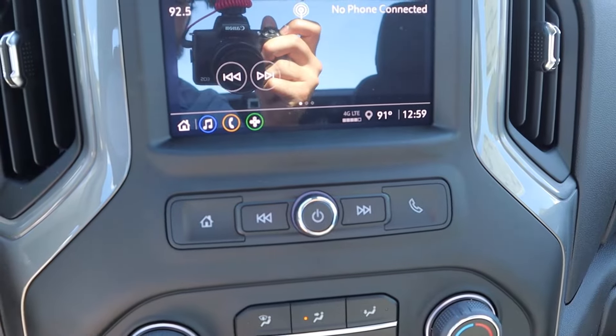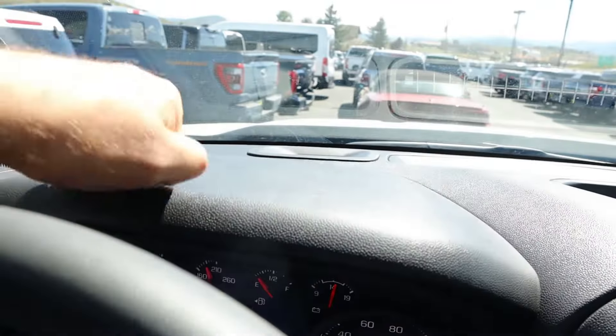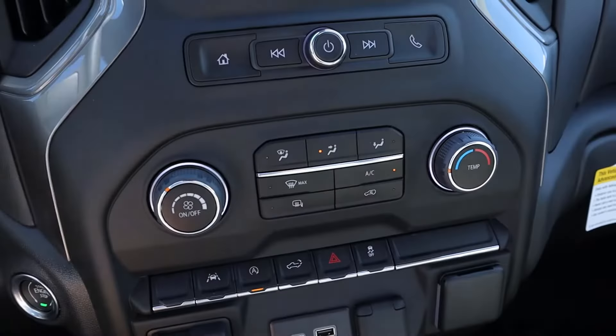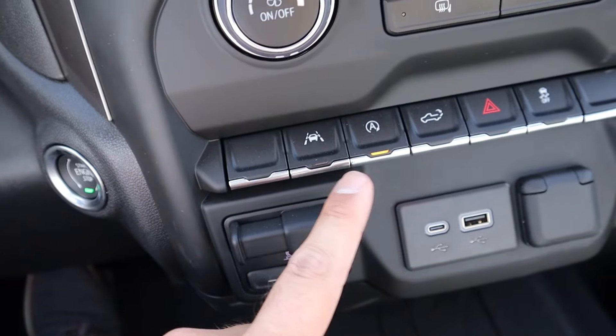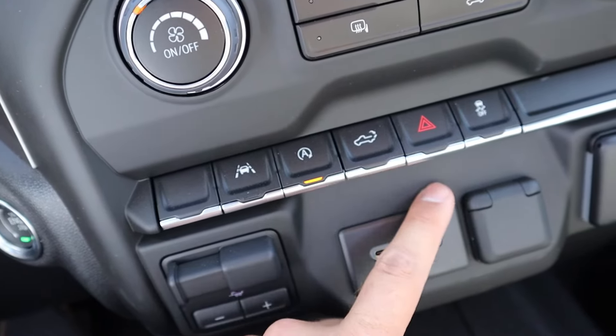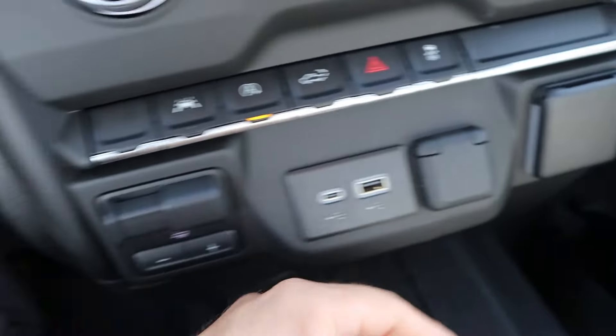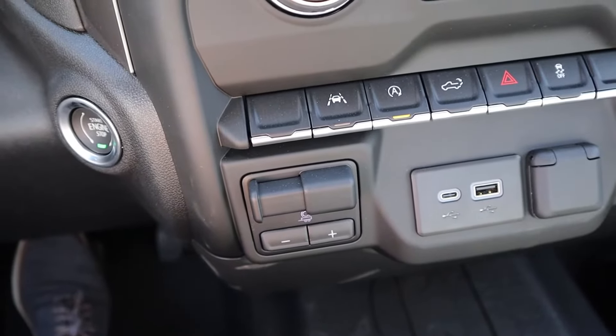The dash has a durable, easy-to-clean look. It's single-zone climate. There are controls for lane departure, auto stop-start, tailgate drop-down, hazard lights, and stability control, plus a bunch of charging options. Trailer brake controls are integrated from the factory too.